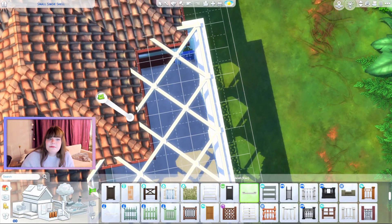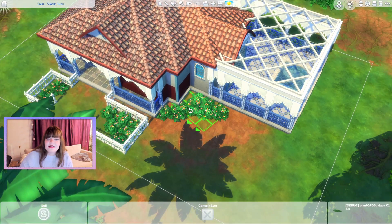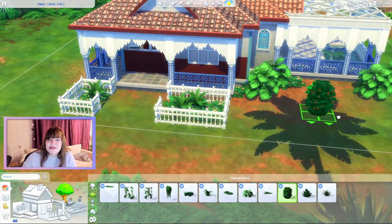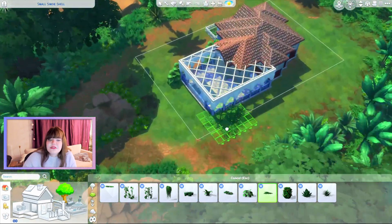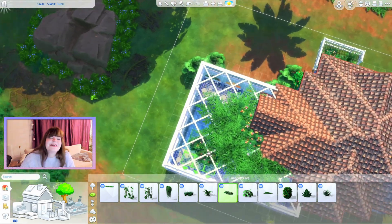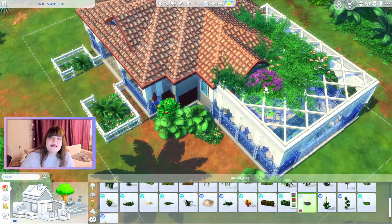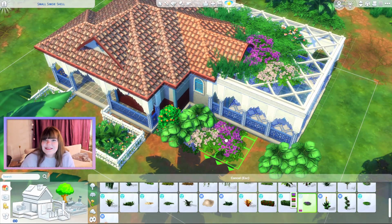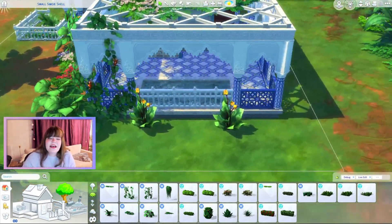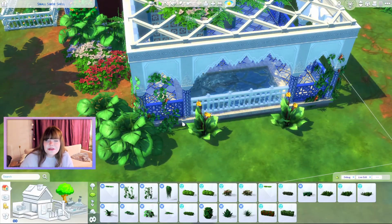I'm really happy I got to build a Mediterranean home today. I also added a big patio on the back of the build, which I'm really happy with — we have that little fencing on top with columns from the Courtyard Oasis kit, which is such a beautiful kit and really fits here. For the outside I mainly used Young Adventures, of course Courtyard Oasis, and a little bit of Island Living. I didn't want to use too much Island Living, but the plants that come with it are so beautiful.